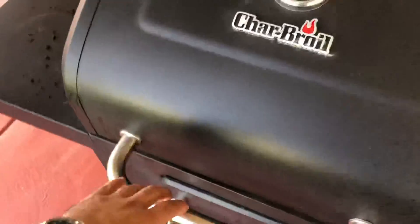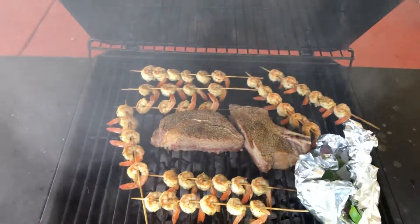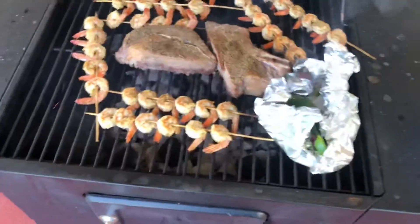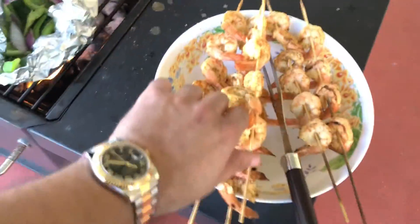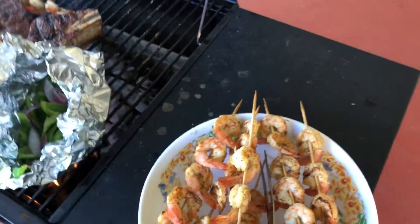I figured, let me make a little review while I got this going on. I should have probably recorded a video showing you how to do this. Let me flip this up. Sorry about that — I didn't want my shrimp to burn. Let me take a bite.